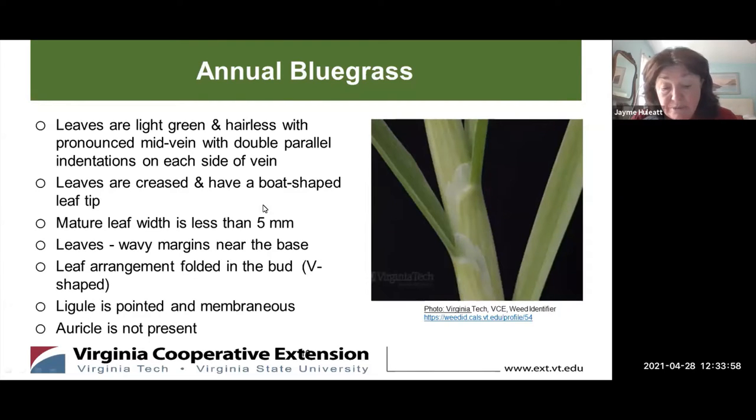This slide shows some specific features of the grass itself. The leaves are light green and hairless with a pronounced mid vein, which makes the leaf appear creased, and it has a tip that is shaped like a boat. This is characteristic of the genus Poa. If you look closely at the leaf, it has two indented valleys on each side of the mid vein, which is referred to as railroad tracks. A mature leaf is less than five millimeters in width and the leaves have wavy margins near the base of the stalk.